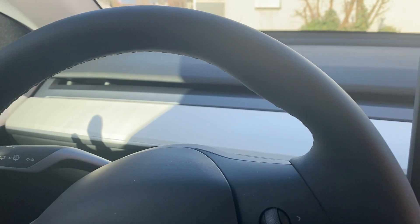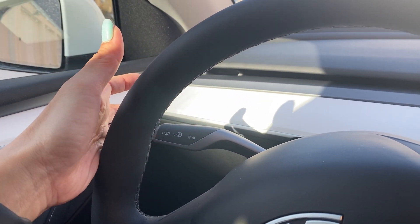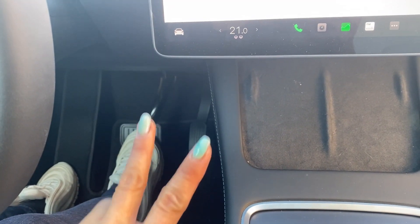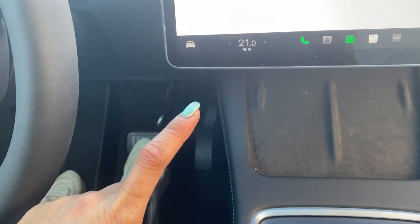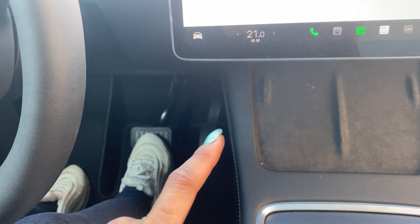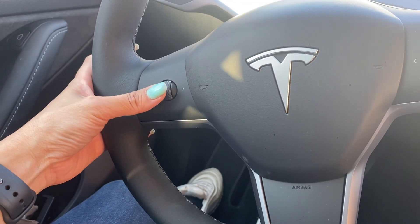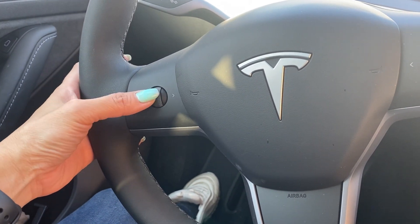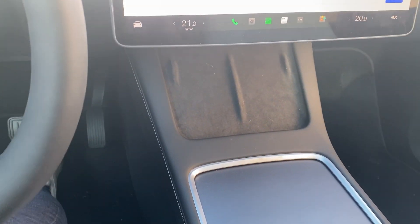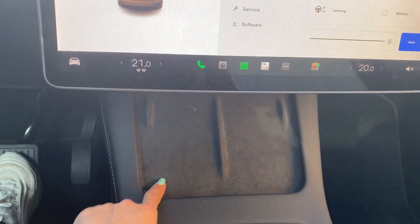The left side is for your indicator, and down there you only have two pedals — one for the brake and one for the gas, just like an automatic car. This one here is for voice command. And these two are for charging your phone.